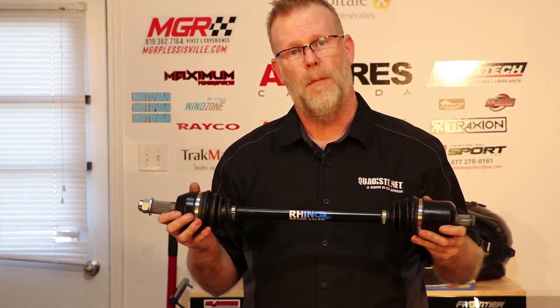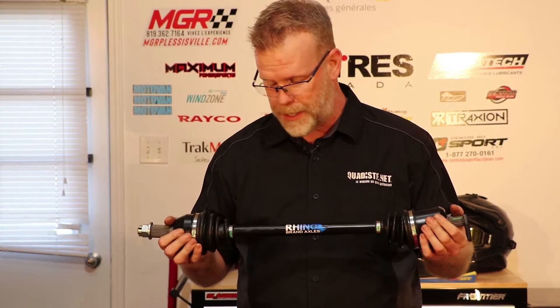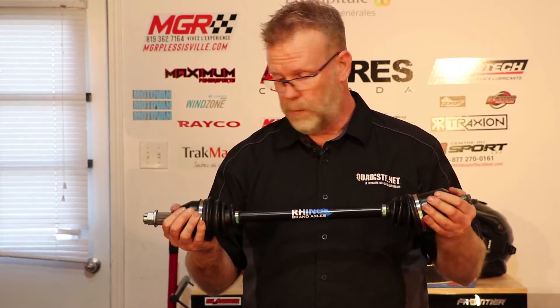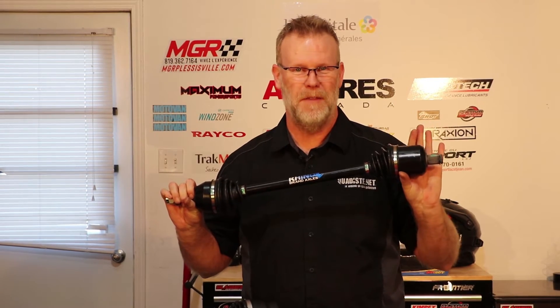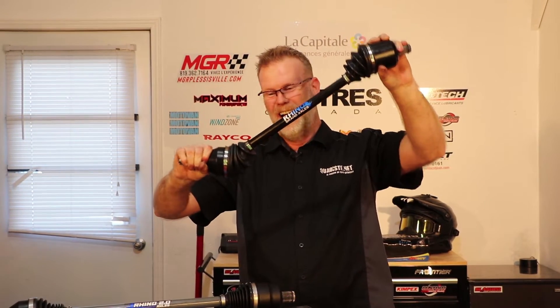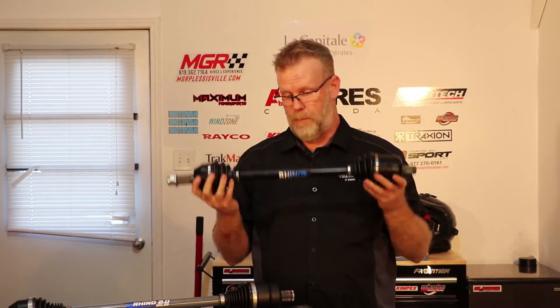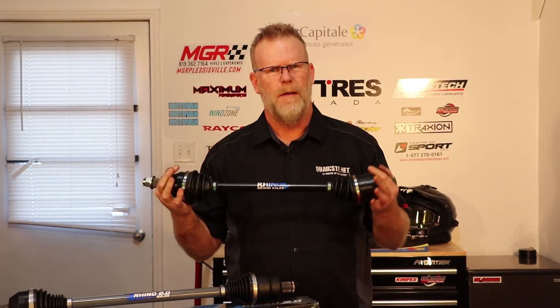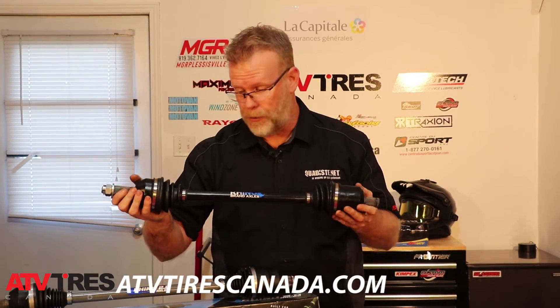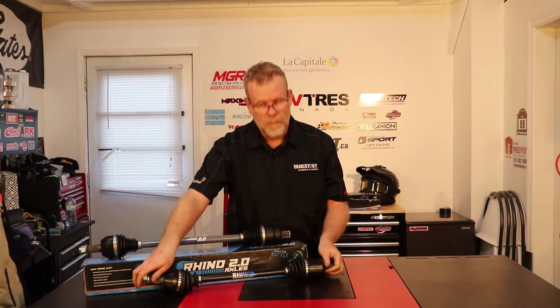These are Rhino from Super ATV. I've been using those for a few years and I do a lot of mud racing — these have been good to me. I like the angle on these because when you put a lift kit with stock axles, it's always a question of time before something breaks. These have a pretty intense angle. They're pretty much dirt cheap compared to OEM — these start at around $224.95. You can get these at our partner ATVTiresCanada.com or through any dealer in Canada through Kimpex.